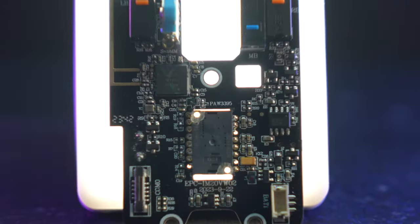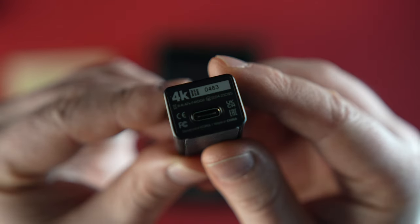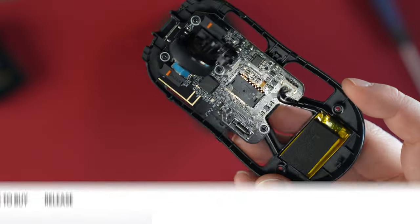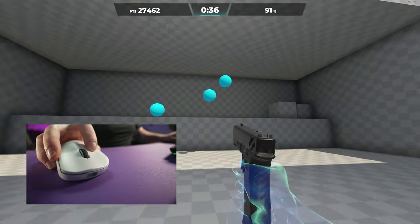The sensor is the Pixart 3395 with a maximum DPI of 26,000. This is a good sensor, but it isn't exactly special to this particular mouse — the cheapest mouse you can get with the 3395 is around 50 bucks. The highest polling rate you can achieve using the 2.4GHz dongle is 1000Hz. There is a maximum polling rate of 4000Hz, but you do need to purchase the additional 4K dongle for $20. The battery provides roughly 100 hours of charge at 1000Hz, and about half that at the 4K polling rate.